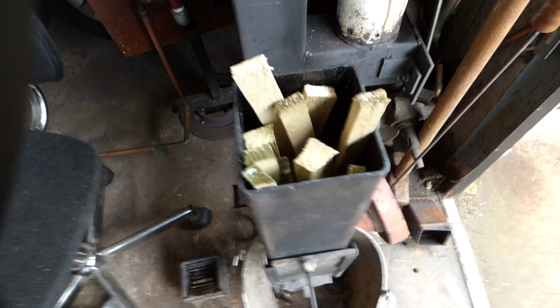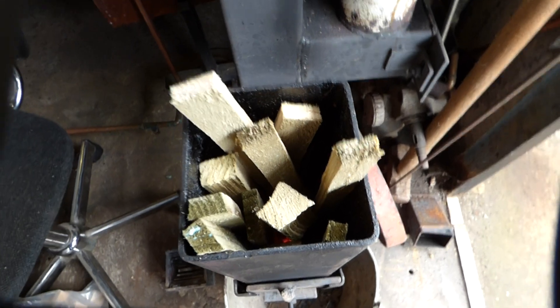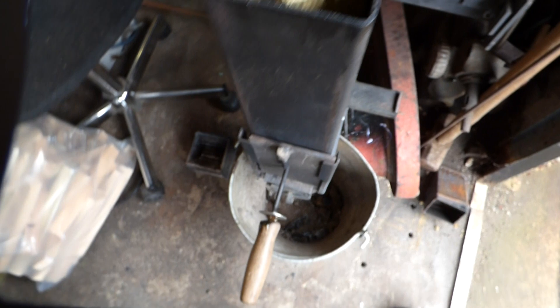There we are — that's the stove running on wood. You can see it going down through the timber. It's a bit difficult to show you the fire directly, but there it is running on wood.